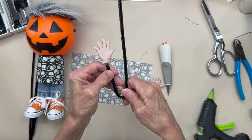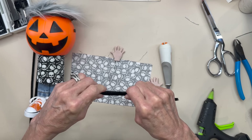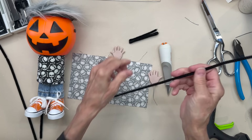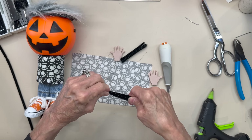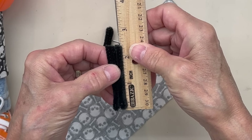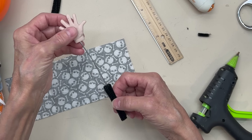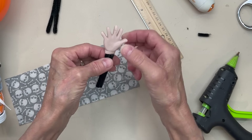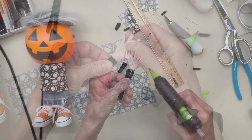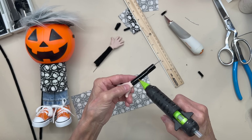I'm going to add a pipe cleaner, fold it in four, and do another one for the other arm exactly the same size. Trim the pipe cleaner down to two and a quarter inches. To attach the pipe cleaner to the arm, run it through the wire and glue it right up against the bottom of the hand. Do the same thing with the second one, then go ahead and glue your pipe cleaner to your wire.